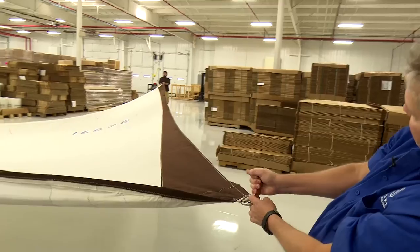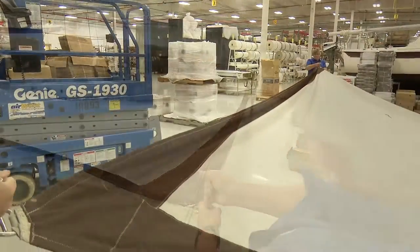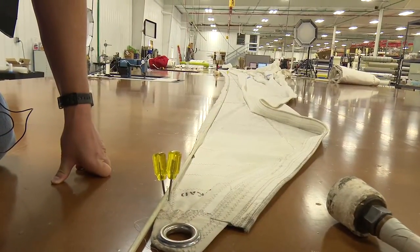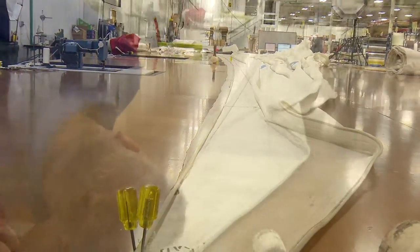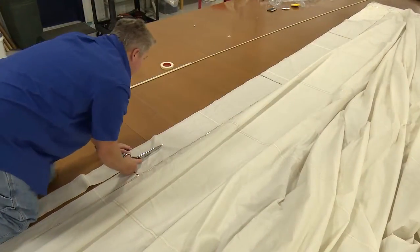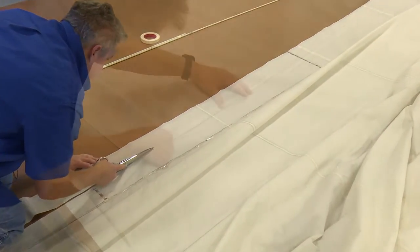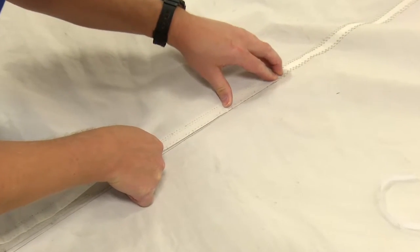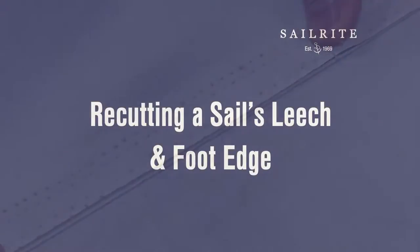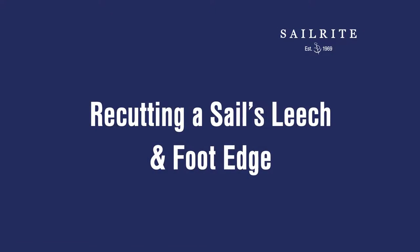After trying out this Genoa for the Islander 37 sailboat, Jim, the founder of Sailrite and the new owner of the boat, found that the leech and the foot of this sail fluttered terribly. They need to be re-cut with more hollow and maybe a few seams tightened up to help support the edges. In this video, Jeff Frank, Sailrite Sail Designer with over 24 years experience, will explain how this is done.